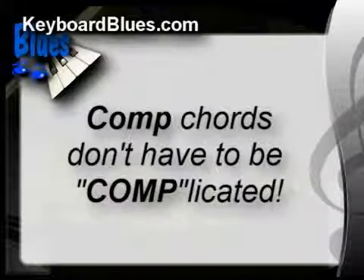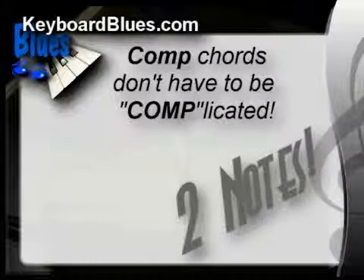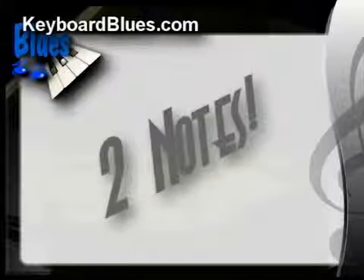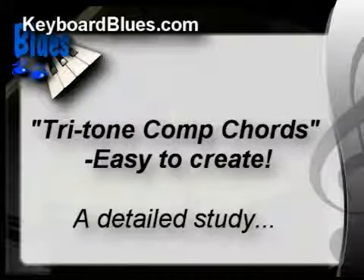Comp chords don't have to be complicated — they're just two notes played by the left hand. Isn't that crazy? Two notes can sound so fantastic. Sometimes, less really is more. Now the right hand is playing a whole lot of stuff, but we'll dig into that in future chapters. If you pick two notes in the left hand to make comp chords, it'll sound great if you pick the right notes. It doesn't have to be complicated, but it does have to be right.